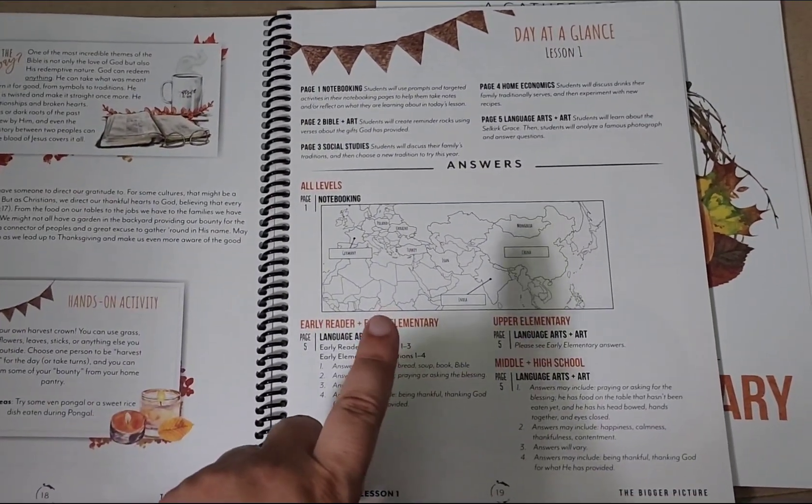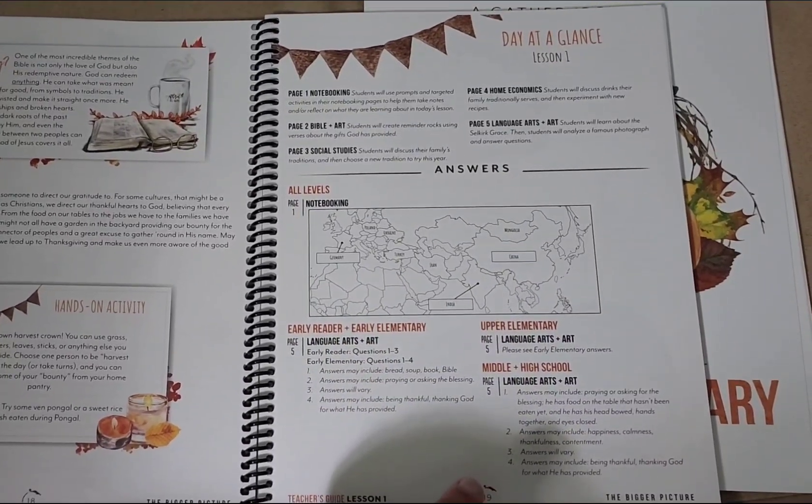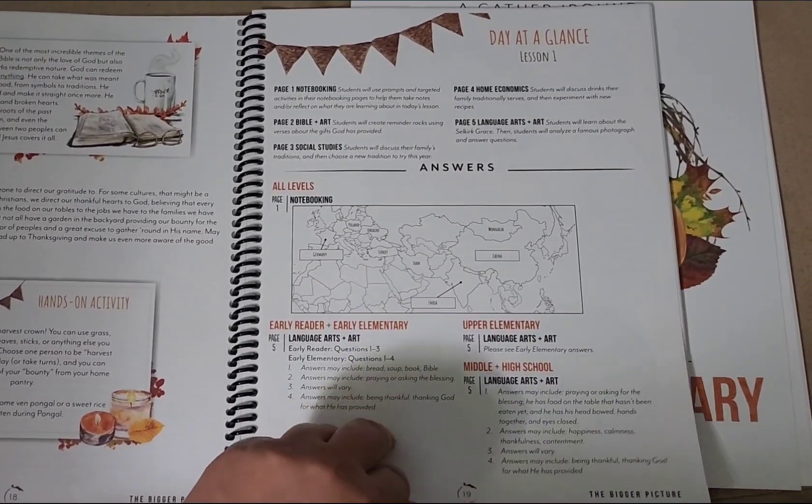Each lesson has the day at a glance page which shows you what your kid will be working on in their workbook, as well as the answers for the workbook if you need that.